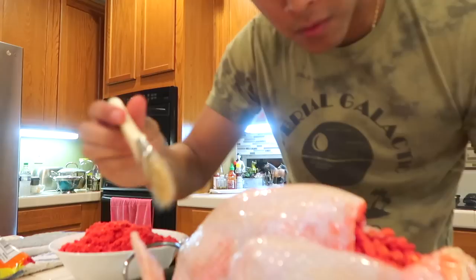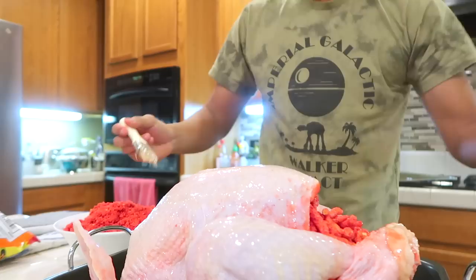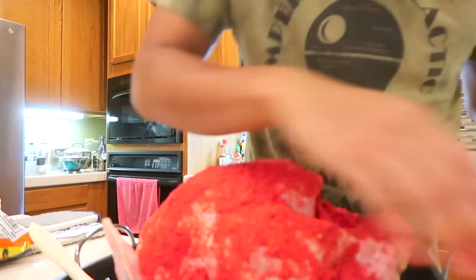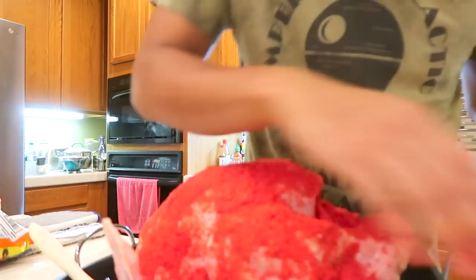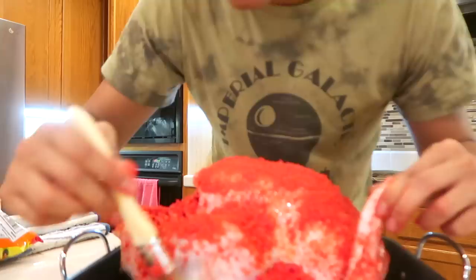For this next step, I have my turkey and my butter and hot cheeto crumbs. You take a handy-dandy brush — my mom already had one in the drawers. Dip it in the butter and coat the bird like that, like you're painting a beautiful masterpiece on this Butterball turkey. So once I'm done coating the top part with butter, you want to keep going — I just love buttering you up, Mr. Turkey. Then grab your hot cheeto crumbs and put them on top, just keep patting and rubbing it until it sticks.